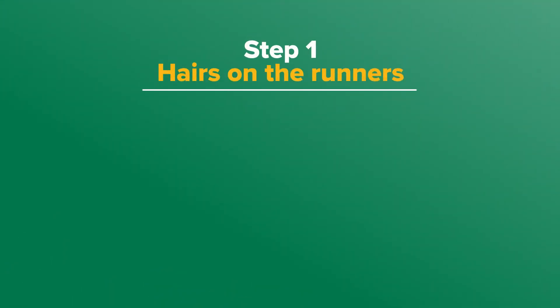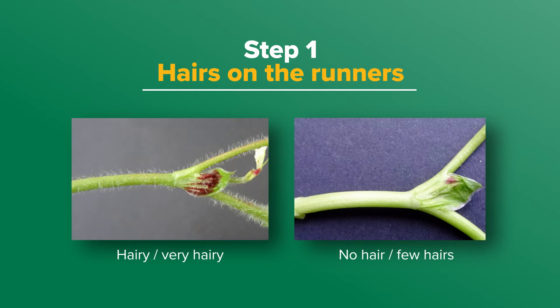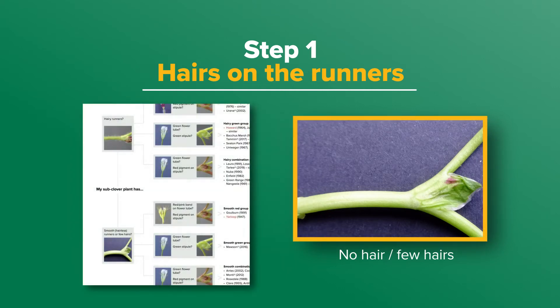Step one: hairs on the runners. Runners are either considered hairy, very hairy, or have no or few hairs. This plant has a hairless runner, and this puts me on this part of the chart.